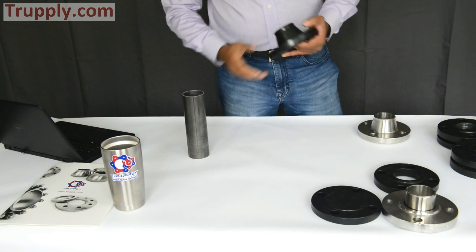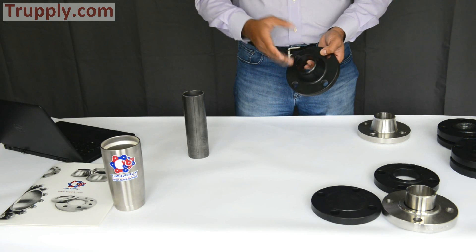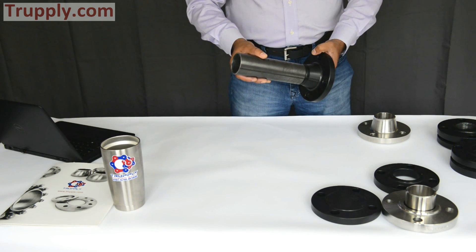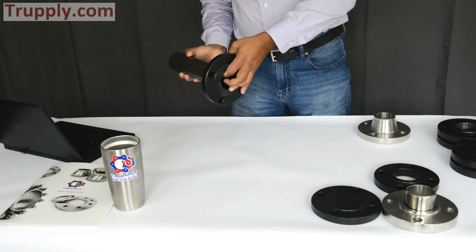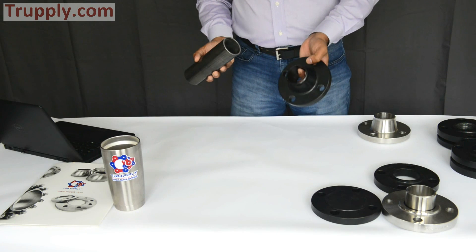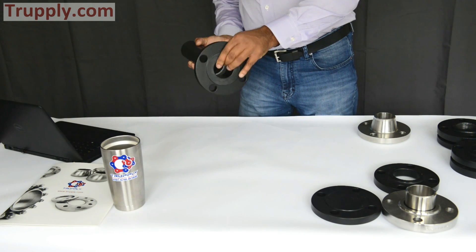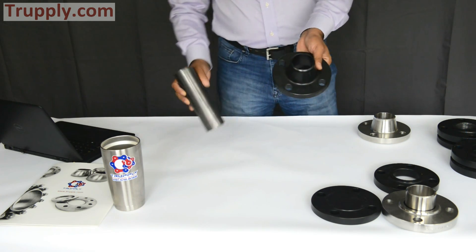On the weld neck, you also have to specify the bore. So if you specify the schedule — whether it's schedule 40, schedule 80, and so on — that will determine the size of the bore. Once you weld it, you don't want your pipe to be thicker than the flange, as that will not be good for the flow. So once you specify the right schedule of the flange that matches the schedule of the pipe, if you look from the inside, you won't be able to see any edge sticking out. So that is a weld neck flange.